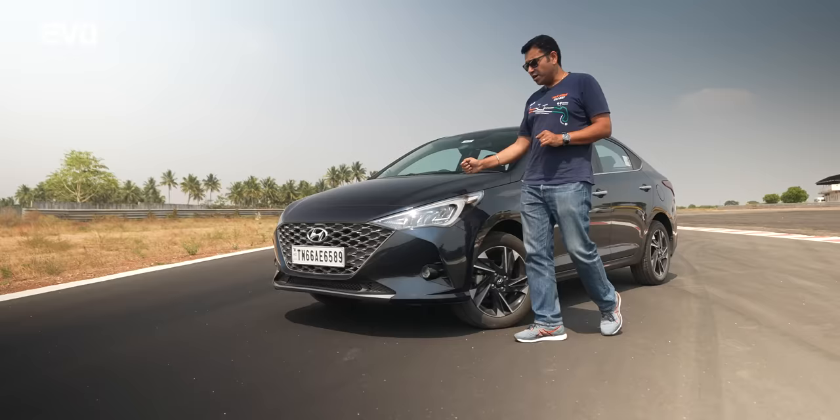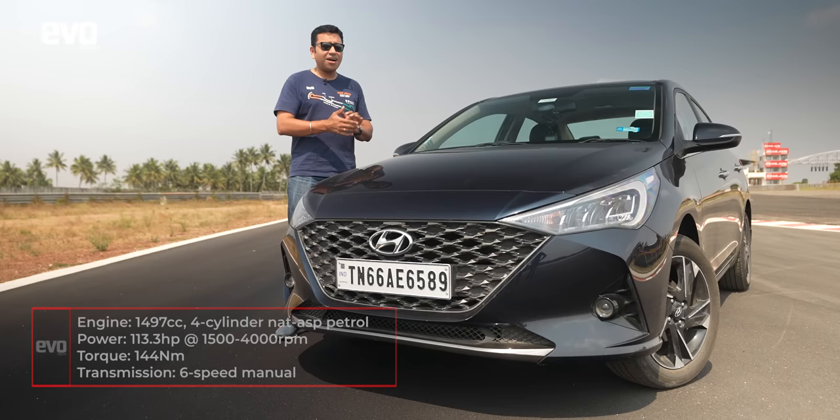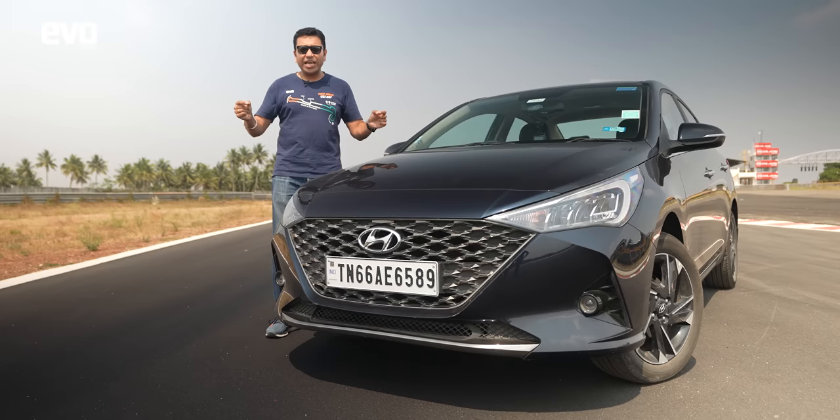To demonstrate the J-turn today we have the Hyundai Verna, which was recently updated with a fresh new face. It gets enthusiastic motors — specifically the 1.5 petrol making 113 bhp of power and 144 Newton meters of torque. The car we're using is the manual transmission variant.